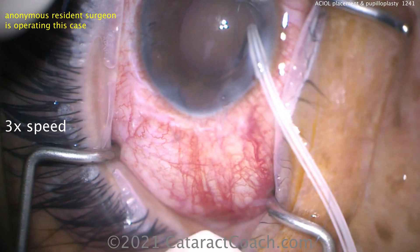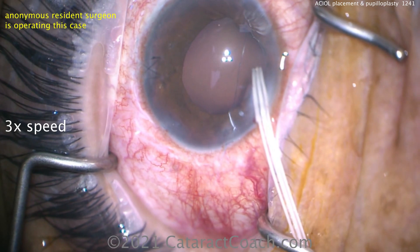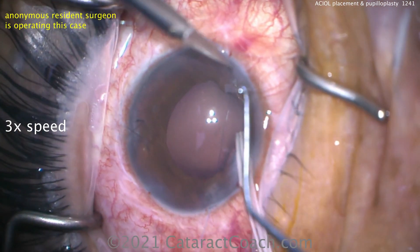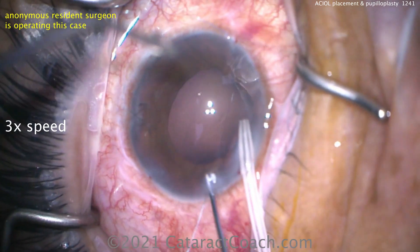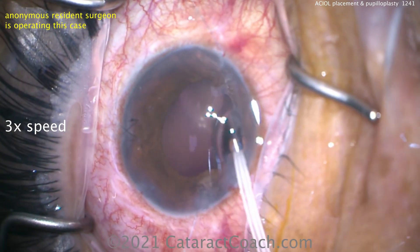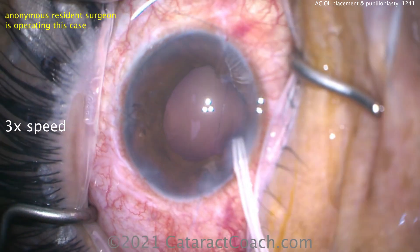Whoops — you just lost your AC maintainer. Put that back in the eye. Next time we may want to put that AC maintainer a little bit farther away from the area where we're operating. So instead of putting it inferiorly where the iris defect is, maybe next time put it in some other position. Now as we bring this out and do our forethrows, it's going to close that iris defect very nicely.